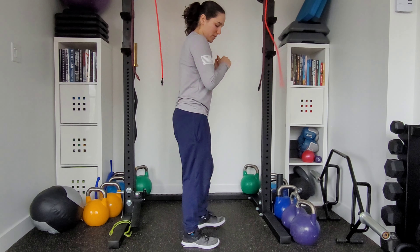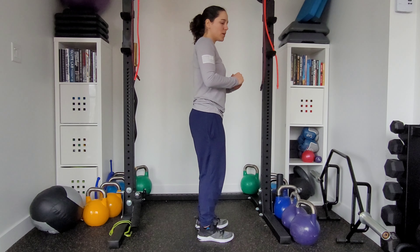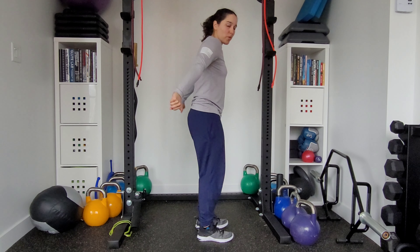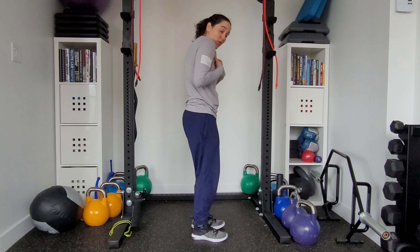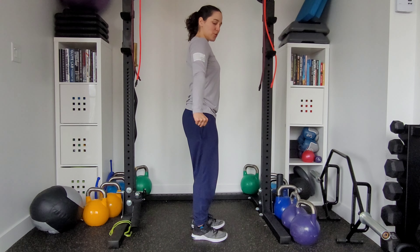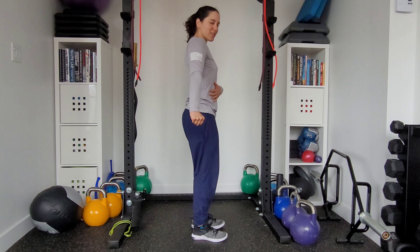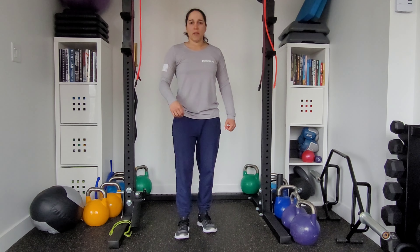When I'm doing that tricep extension, my arm is just ever so slightly going behind my body. Common mistakes are either going too far behind the body or rounding forward during the setup. We want to make sure we're nice and tall as we pull across, and just slightly behind the body — not too far.